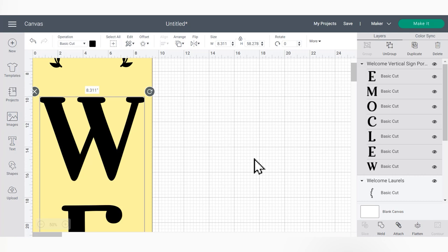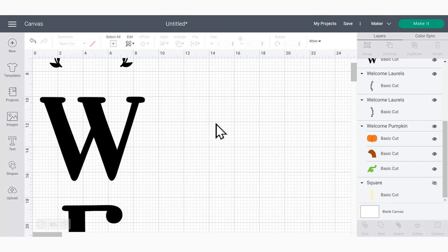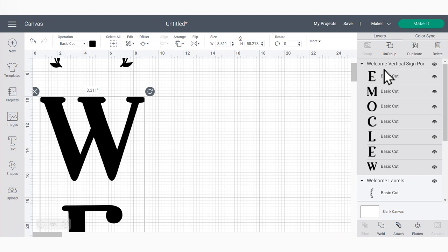I'm going to be using a combination of registration marks and also apply my letters with the parchment paper method. This is going to make sure that our letters are evenly spaced all the way down and centered onto our board. So the first thing I need to do is click the W — which is still attached to all the other letters — hold down shift, click the template of our wood piece, and use Align then Center Horizontally so we know we're starting in the center of the board.